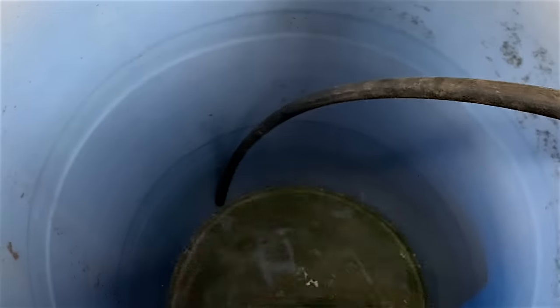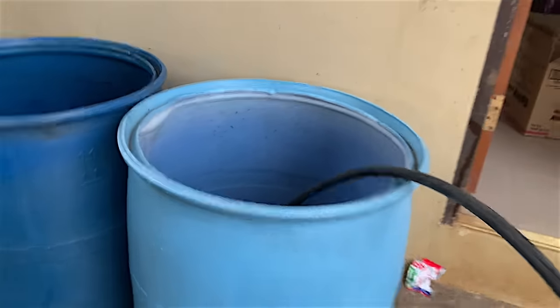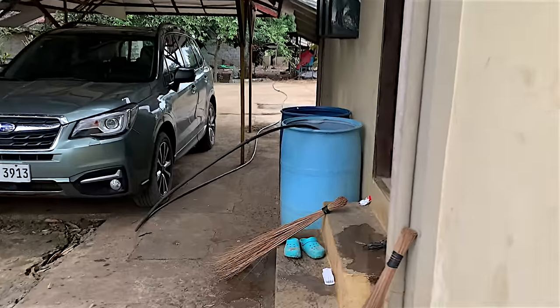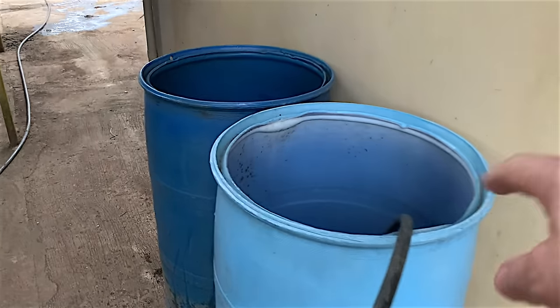Do you know how we get water around here into the house? When it rains - and when it rains here, boy does it rain - off the guttering we'll have pipes coming off it which drain the water from the roof straight into barrels to fill them up. You can fill buckets of water out of them barrels for whatever use you want.